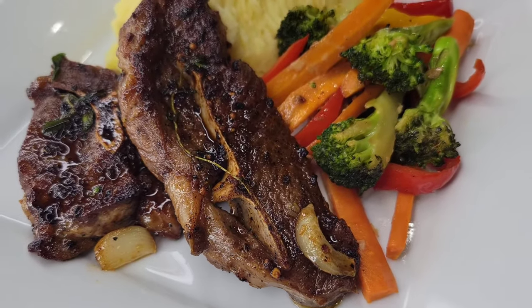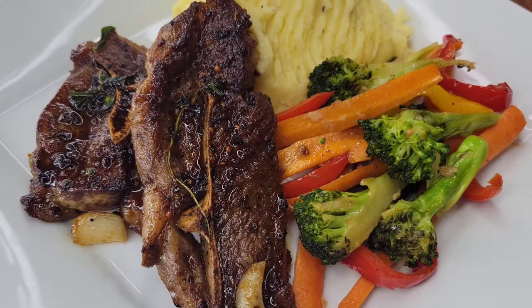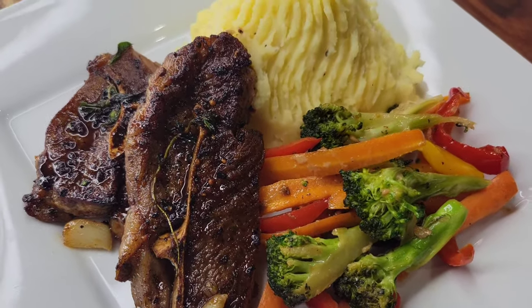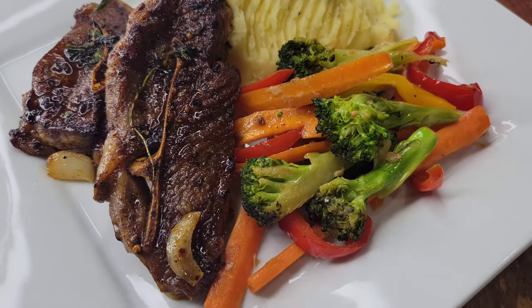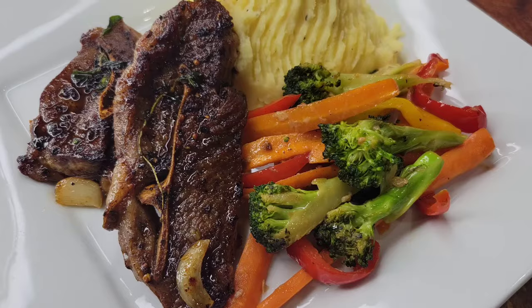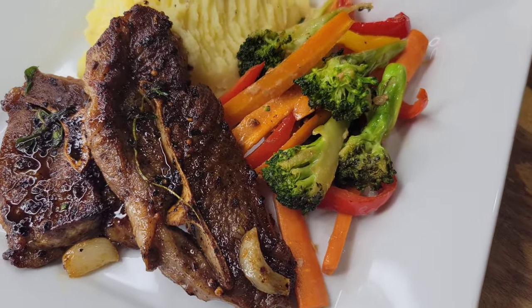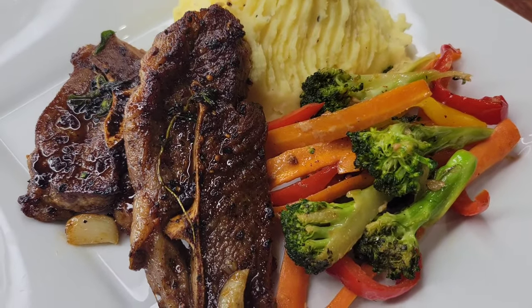Hi foodies! Lamb is something that I really enjoy. Sometimes it's on the expensive side though, so I try to get lamb shoulder steaks because they're not that pricey but they are meaty and flavorful. Once lamb is well seasoned or marinated it is so delicious. So I'm gonna cook some shoulder steaks today. Let's get into it.